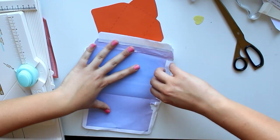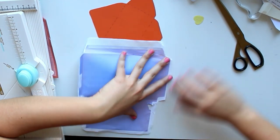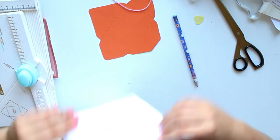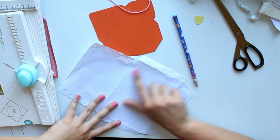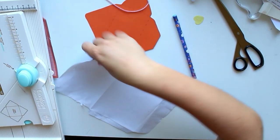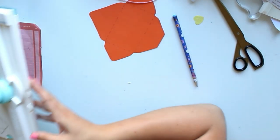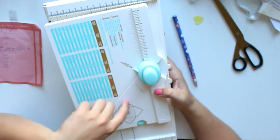Once opened, I would suggest you trace this on cardstock, because this is not really easy to trace directly — it might easily go wrong. So I suggest tracing it on cardstock first, and then you've got your own envelope stencil. That is how I used to do it in the early days.